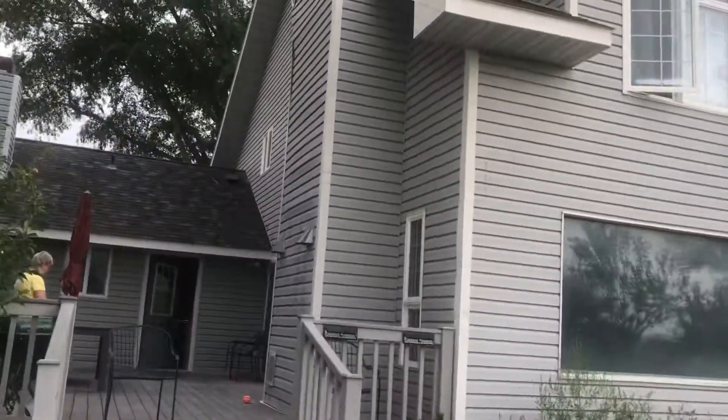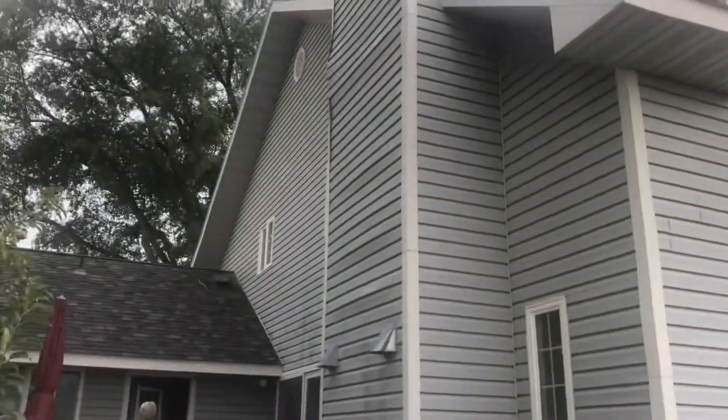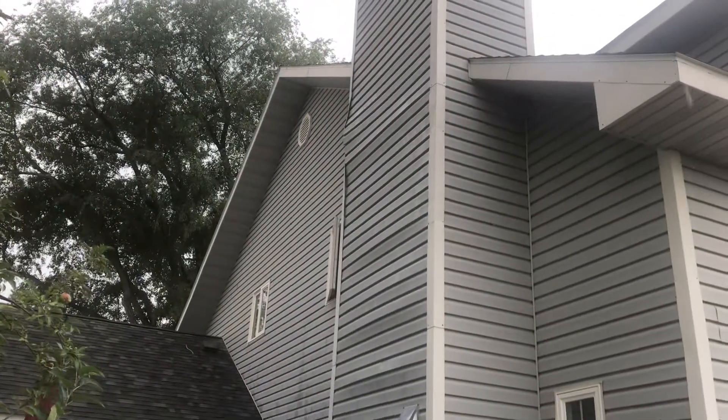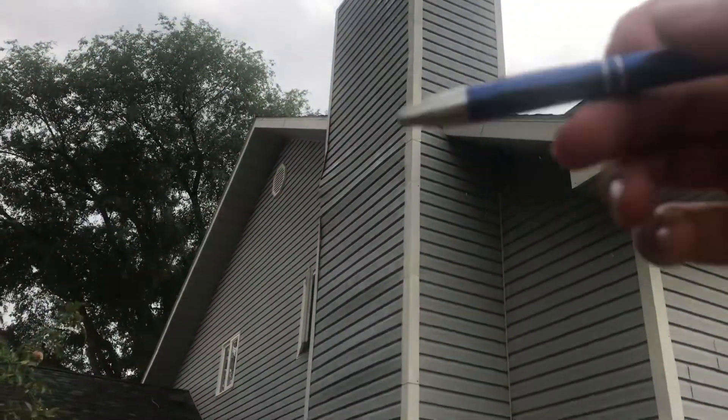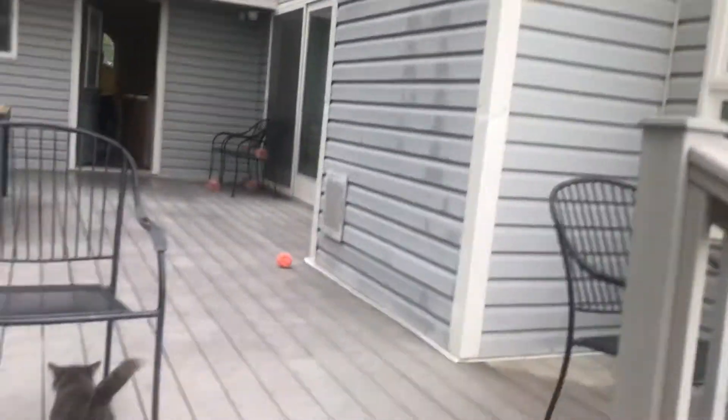So this chimney — it's actually, you can go inside it. Apparently you can go all the way up on top of the roof if you guys would like. There's a ladder all the way down that they have for the chimney sweep, so you guys can go inside it if you'd like.